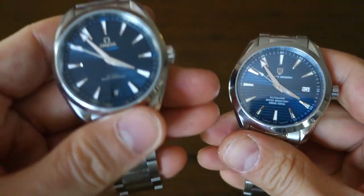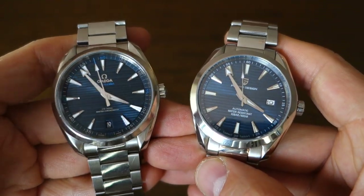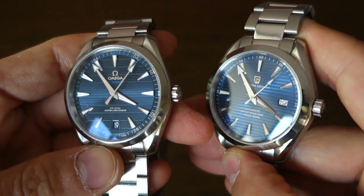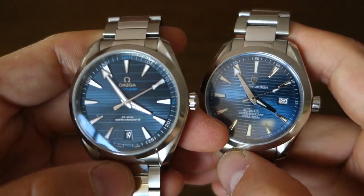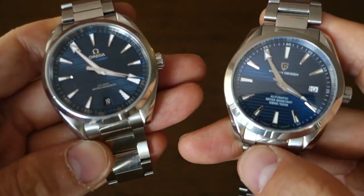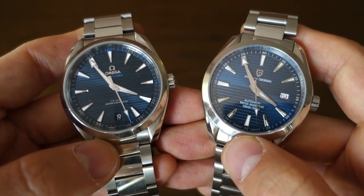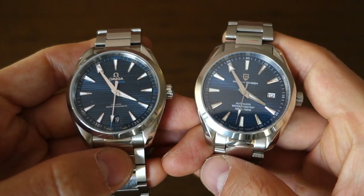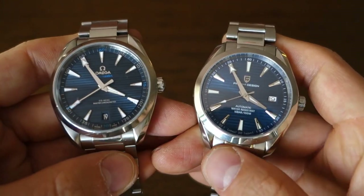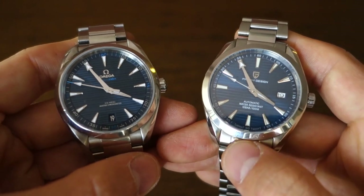I do have the real Omega Seamaster Aqua Terra right here — one of my favorite watches. Comparing side by side, there is absolutely no question where the inspiration comes from, and there is also no question that the Omega's refinement is miles ahead — and it should be, because it costs many many times more. The depth of the dial, the finishing of the hands, the fit of the bracelet, the fineness of the brushing and polishing — the Omega is heads and shoulders above. But on the surface, as a three-handed date watch that gives the style of the Omega, the Pagani can function as an everyday watch with 100 meter water resistance and a screw-down crown.